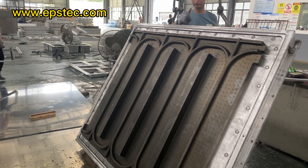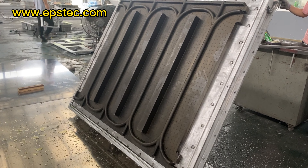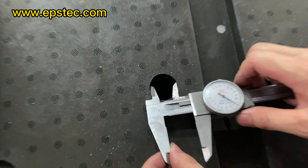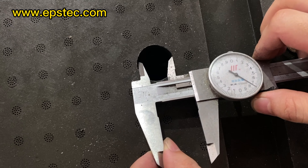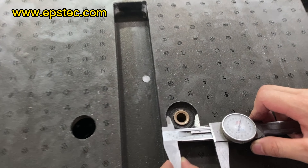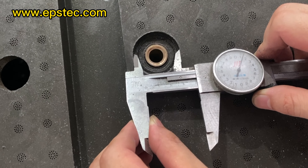EPS panel size is 1200mm by 1000mm. EPS filling gun quantity: 16 pieces. EPS ejector quantity: 16 pieces.